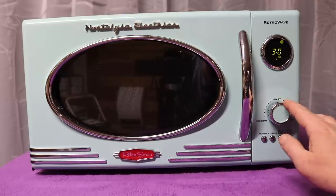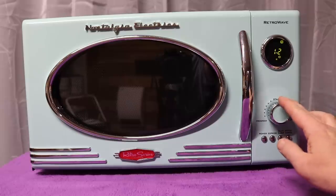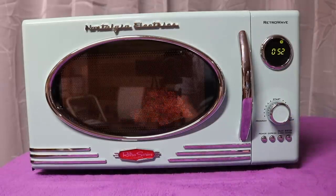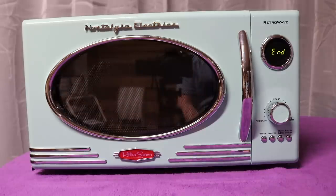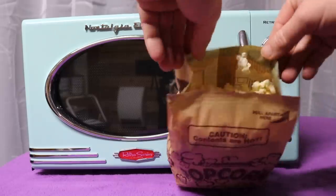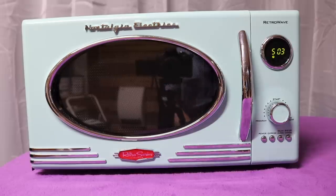You can select a preset and fine-tune it. So if you were doing potatoes you could just turn the dial and tell it how many. Let's try it again. Pretty neat.